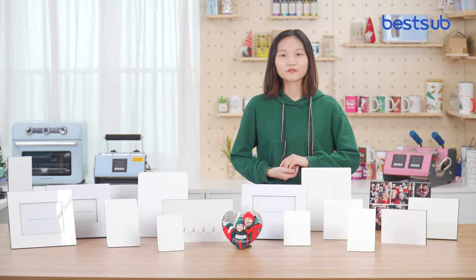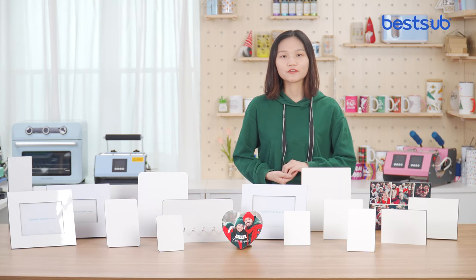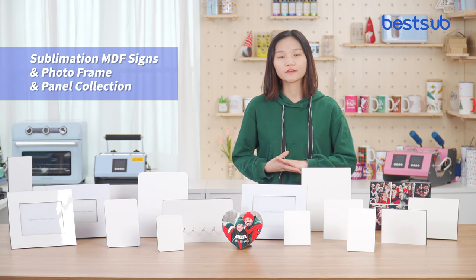Hi guys, welcome to Buzzsaw TV, I'm Gechina. Today we are going to introduce our new sublimation photo frame and panel collection.